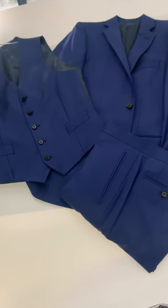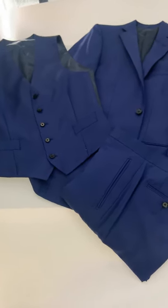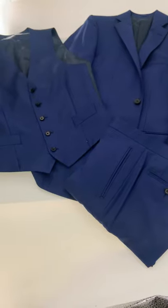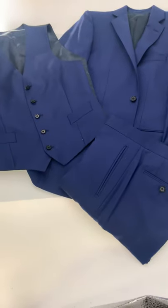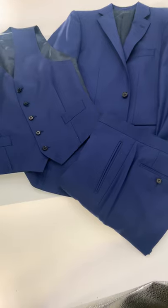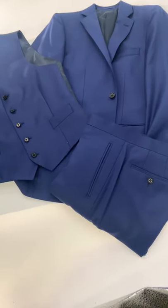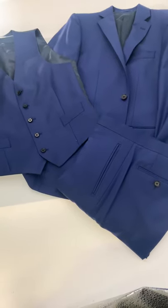So here is a popular option for groomsmen, where the groom is wearing maybe a dark navy suit and the groomsmen might be in a brighter blue suit. They can obviously have an optional waistcoat, something to that effect, and usually the formality of the groomsmen suits is brought down a notch. So instead of a peak lapel maybe that the groom has, the groomsmen would be in a notch lapel.